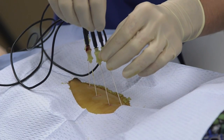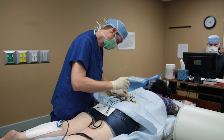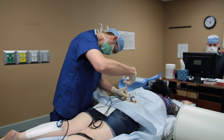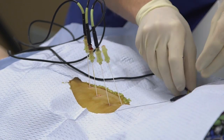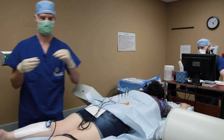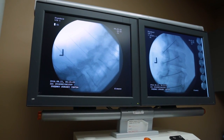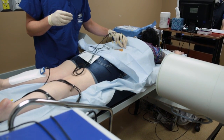We'll then remove the probes temporarily and put some numbing medication into the needles, then replace the probes. We'll take another x-ray to confirm the needles haven't moved and are still in the correct position before we proceed.